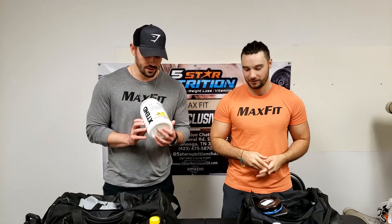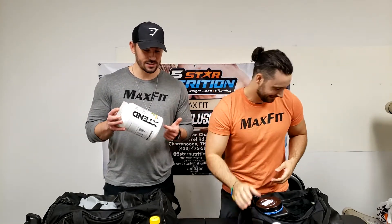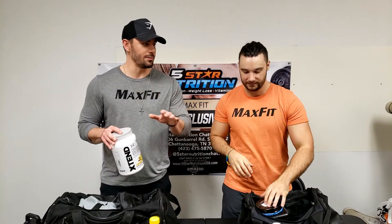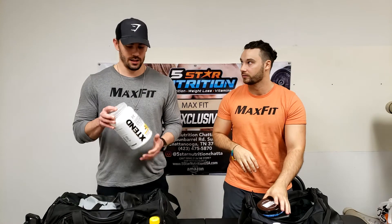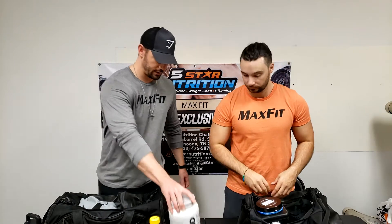I carry glutamine and gummies — skittles — for the extras. For my BCAAs, this is the 90-serving container. This is the most cost-effective BCAA I found — I spent like 50 bucks on 90 servings. It's 7 grams of BCAAs per scoop.